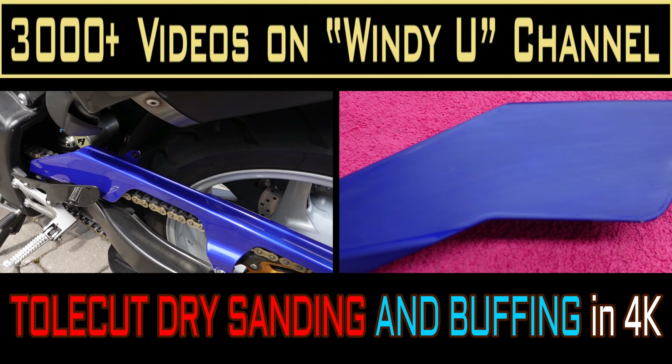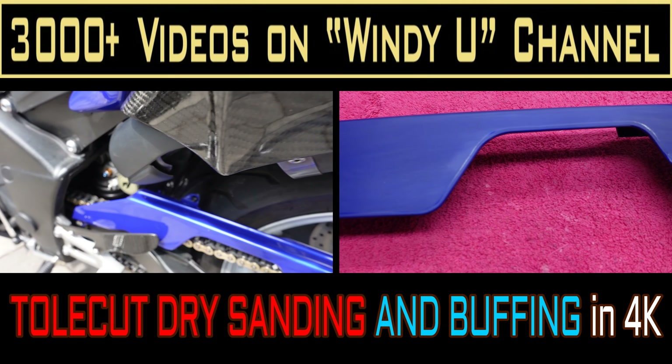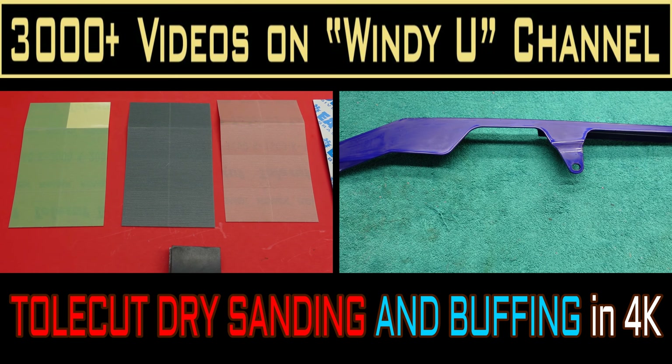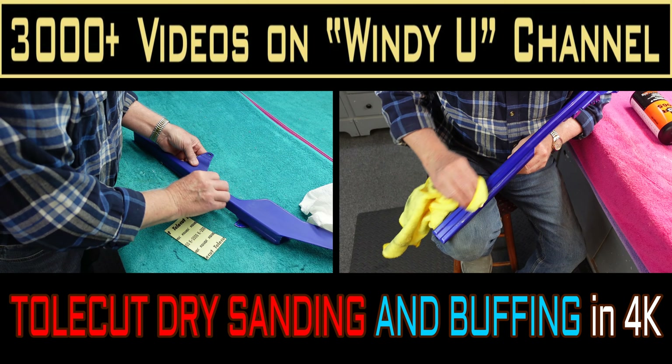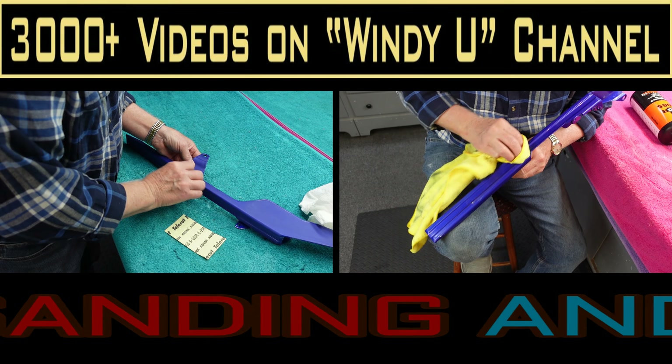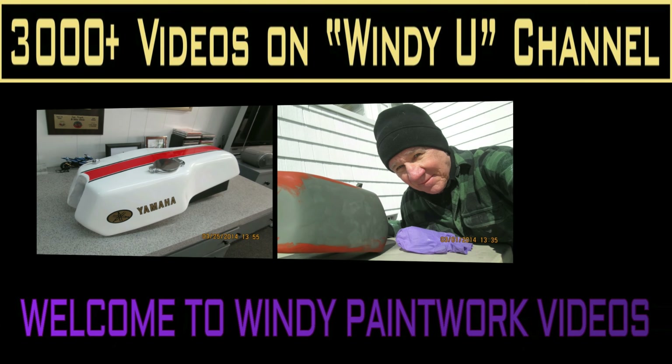On this video, we're going to try something I have never tried before — this is the first time I've had any of this material in the shop. It was donated by John Pothia, who got me a sample kit of Toll Cut Dry Cut Sandpaper.